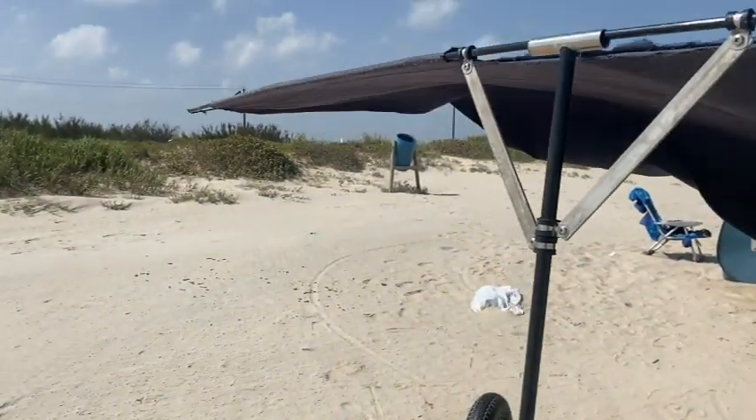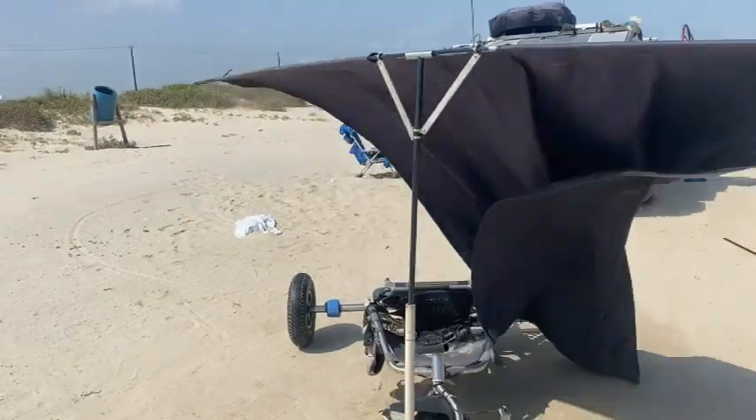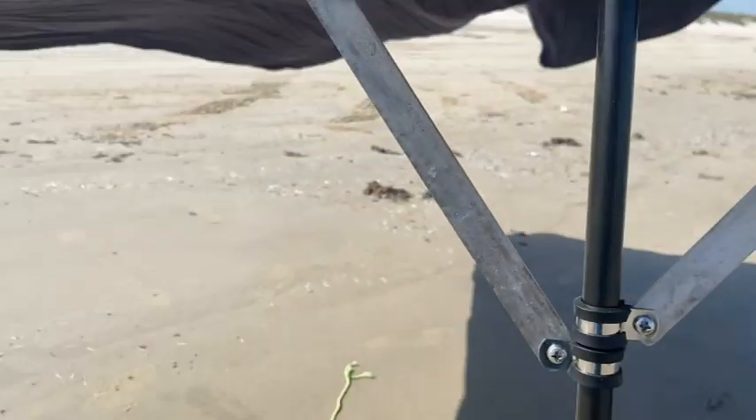The reason it's stuck in a PVC pipe is because I forgot one of the sections of it. This is a closer view of the supports.